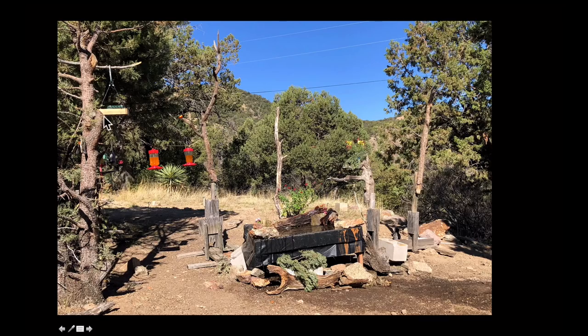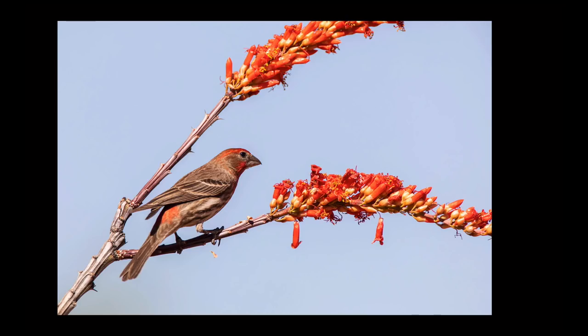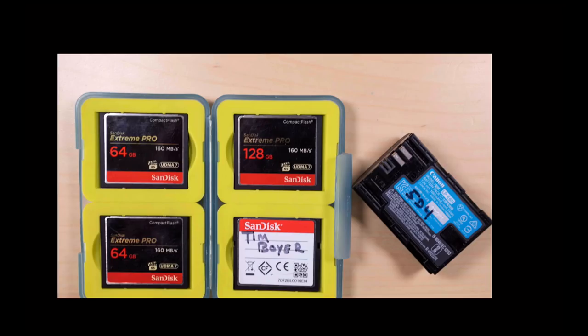Here's another blind setup where you can see there are perches back in here and none of them have elements that cross over each other. This one is for woodpeckers, some flowers for hummingbirds, a water drip with rocks and grass, and some oriole feeders — none of the perches overlap. This is just an example of a clean shot where there are no overlapping elements and you've got a great view of the bird.